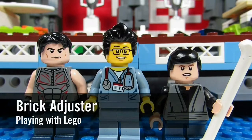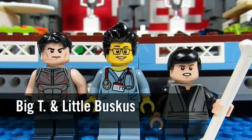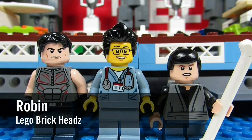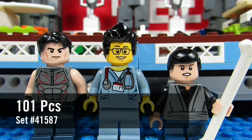Hello YouTube! It's the BrickAdjuster here with another episode of Playing with Lego. Today we have two special guests: Big T and Little Buskis. Today we will be reviewing a Lego BrickHead set. This is Robin, set number 41587, and it has 101 pieces.